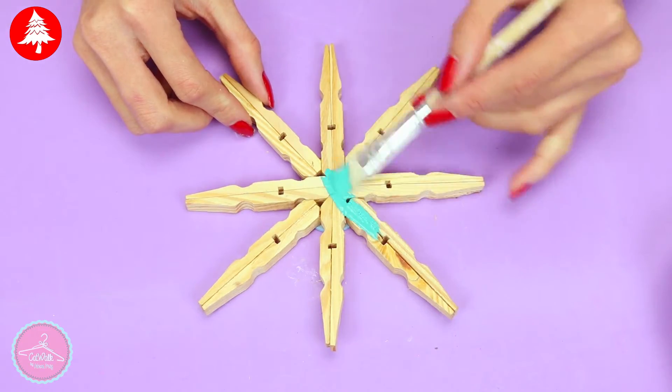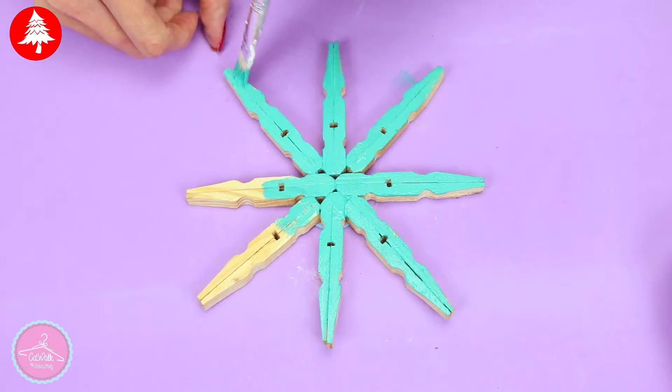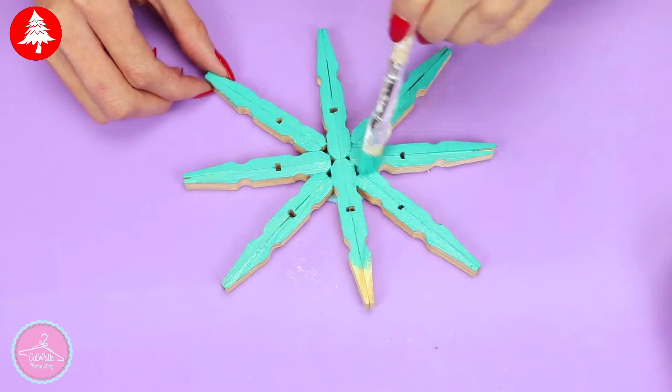Paint the snowflake with some acrylic paint. I decided to use some baby blue and teal, but you can choose your favorite color.